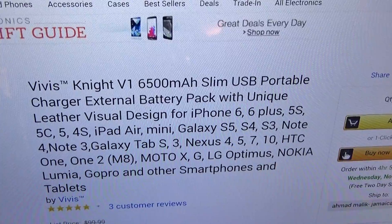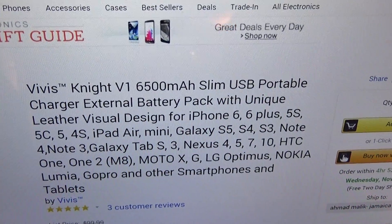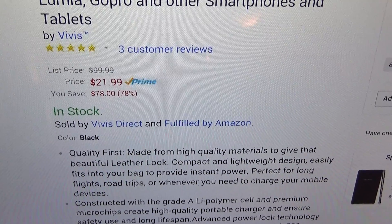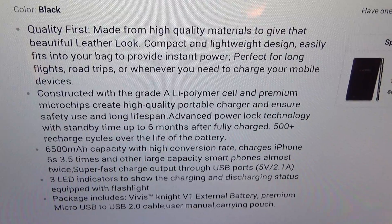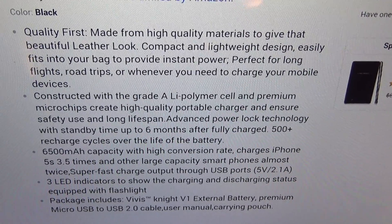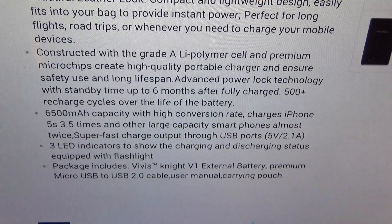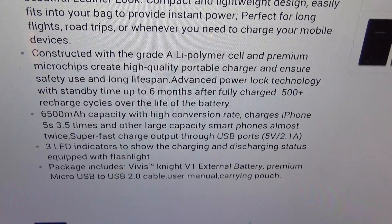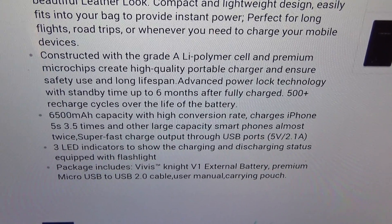That leather design is one of the things I love most about this charger — the build quality, as you're going to see for yourself. This will work for all your iPhones, Galaxy phones, LG, HTC, whatever phone you got — MP3 players, Bluetooth headphones, whatever you got, this will work. Made from high quality materials to give you that beautiful leather look, compact and lightweight design, easily fits into your pocket or bag to provide instant power. Perfect for long road trips, flights, or wherever you need to charge your mobile devices. Constructed with grade-A lithium polymer cell and premium micro chips to create a high quality portable charger, ensuring safe use and long lifespan.